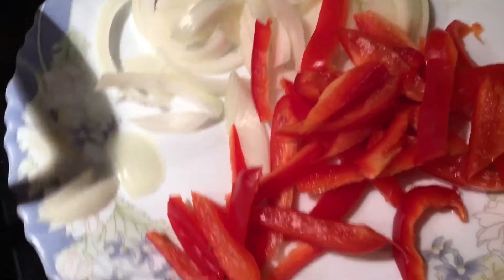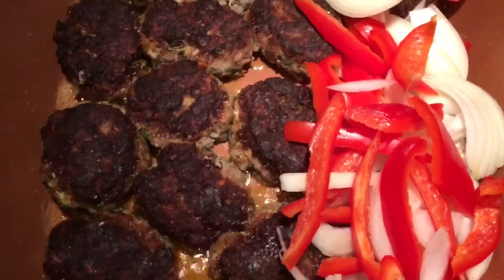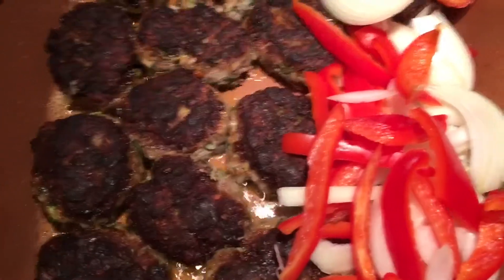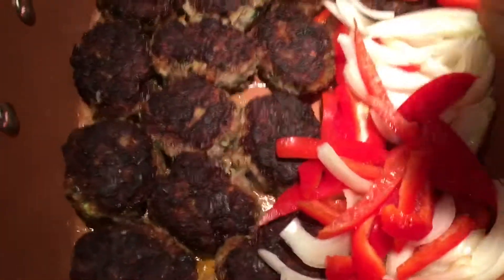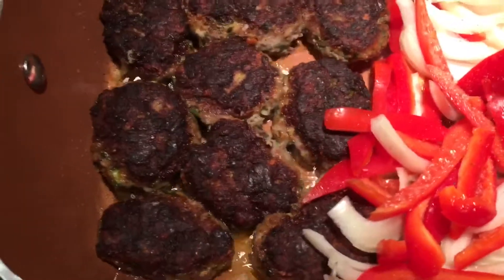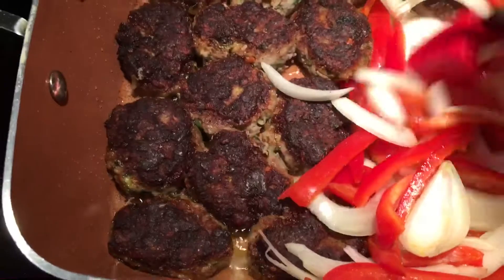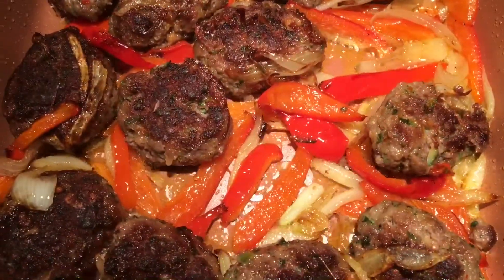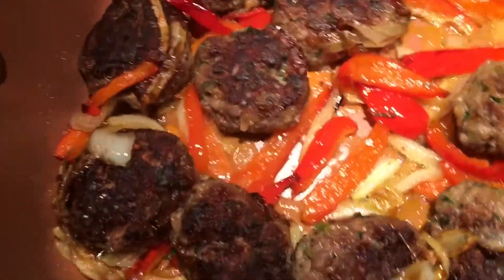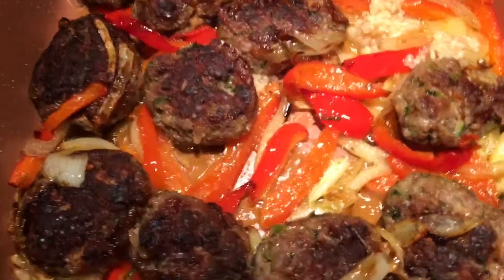I have some peppers and some onions — I'm just going to put them on the corner and let them sauté so I can put them on my rice. Salt and pepper, just sauté them together for a nice flavor. Almost finished — now we're going to add some garlic and mix it up.